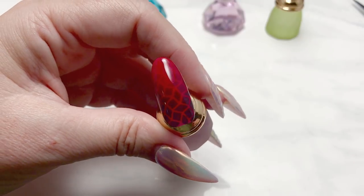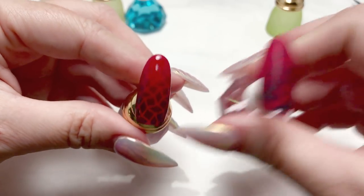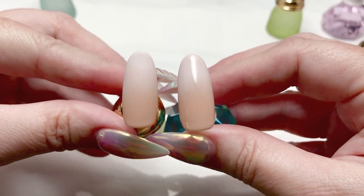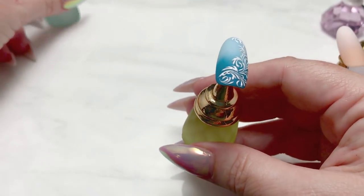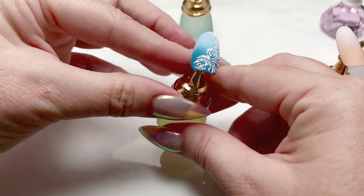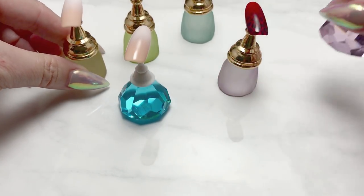Here's a matte version as well. For the baby boomer nail you can see I've got a shiny version and a matte version — both are quite nice looking. Or you could just leave your gradient alone, or simply paint a design over it, whichever you prefer. I hope you guys have enjoyed the sponge gradient demo! If you have any questions or comments leave them down below — I'll leave links to everything I've used in this video. If you liked the video, go ahead and like and subscribe, and until next time I'll see you guys later.